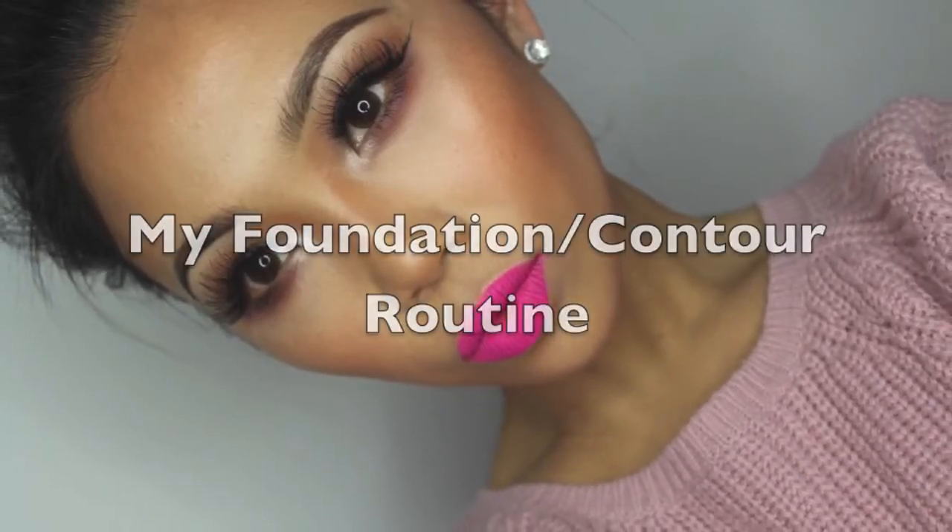Hey guys, this video is how I do my foundation routine and how I contour with my cream kit. I'll show you how I get from this to this.